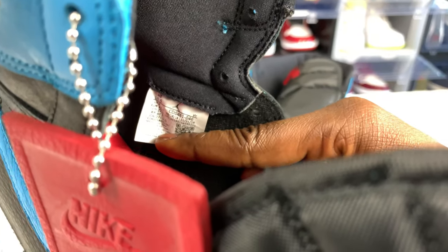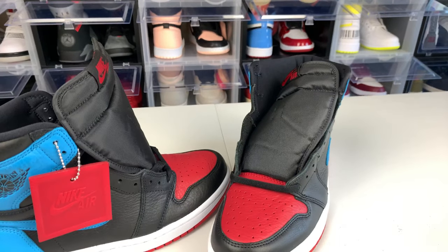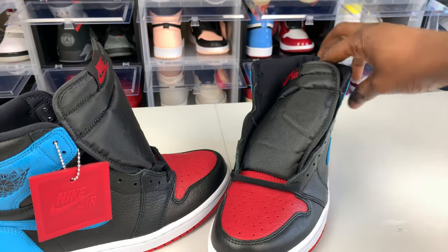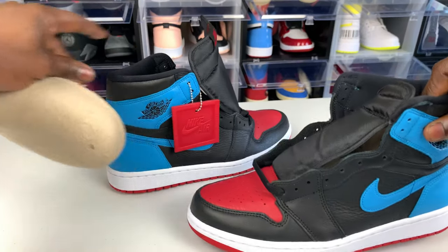I can also see the back label on the shoe — US 10 and a half in women. Yeah, comment below and let me know what you guys think about these joints.